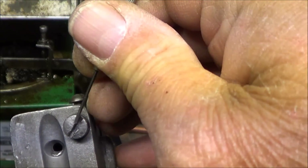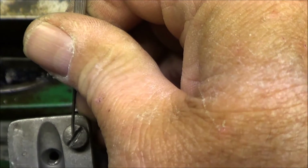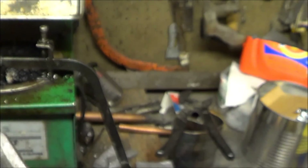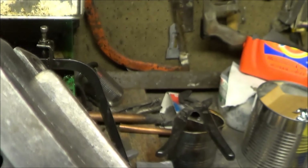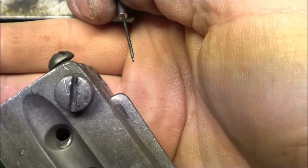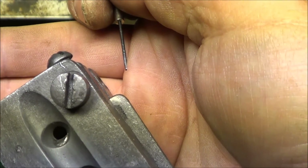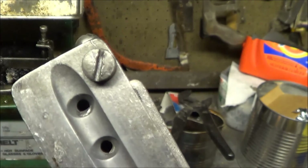So let's just put a little scratch on it. I can see it — I'm not sure you can — anyway, a scratch of where to grind the flat.